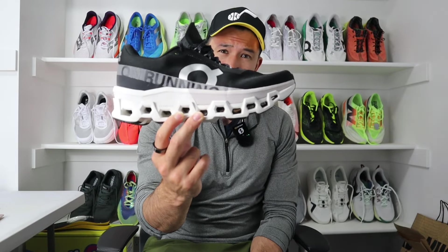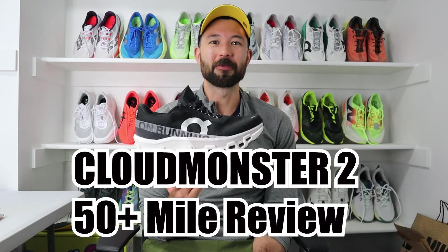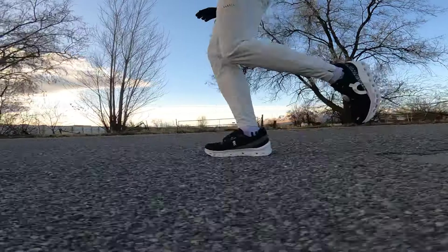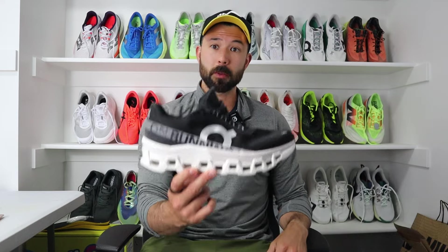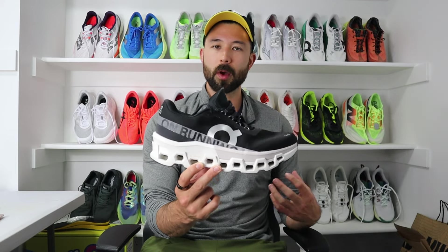On is one of the most hyped shoe brands in 2024, but how did this monster fare on foot? This is the Cloud Monster 2.